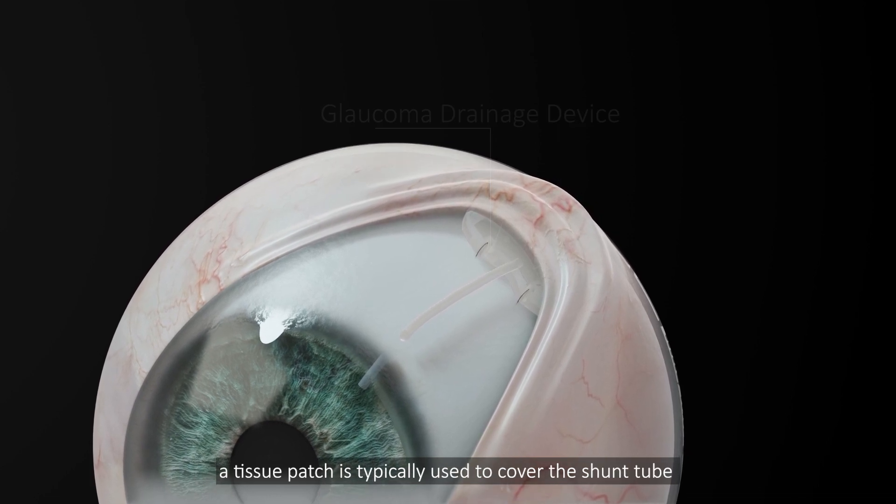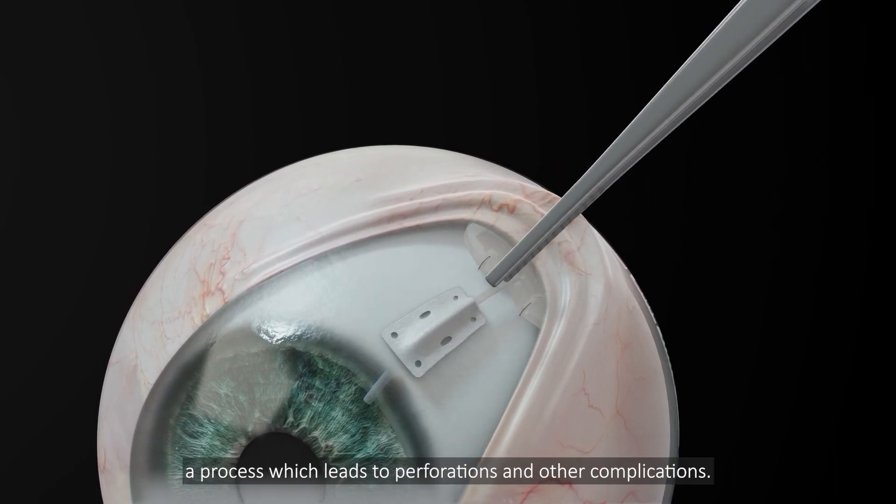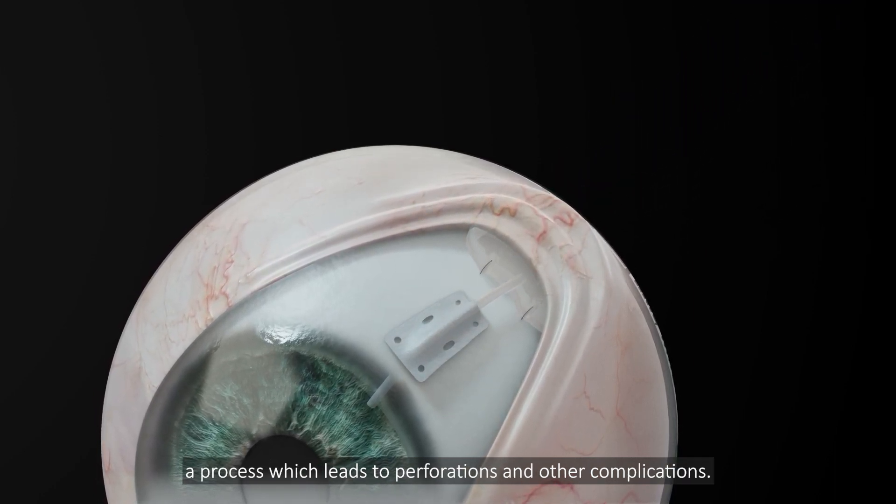In glaucoma shunt surgeries, a tissue patch is typically used to cover the shunt tube as a means of avoiding erosion of the conjunctiva, a process which leads to perforations and other complications.